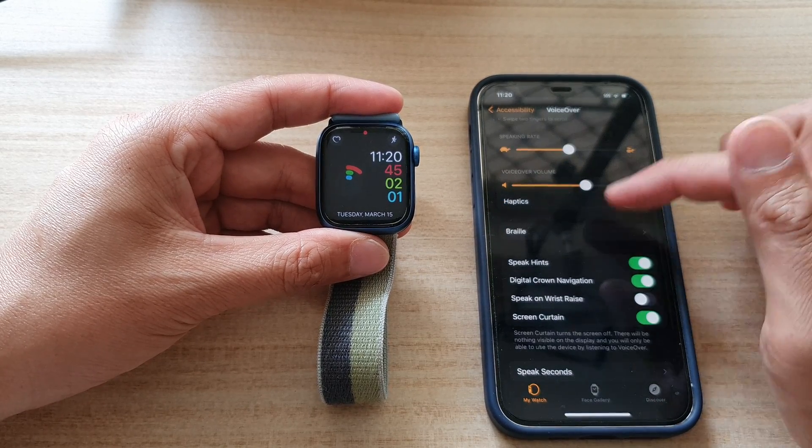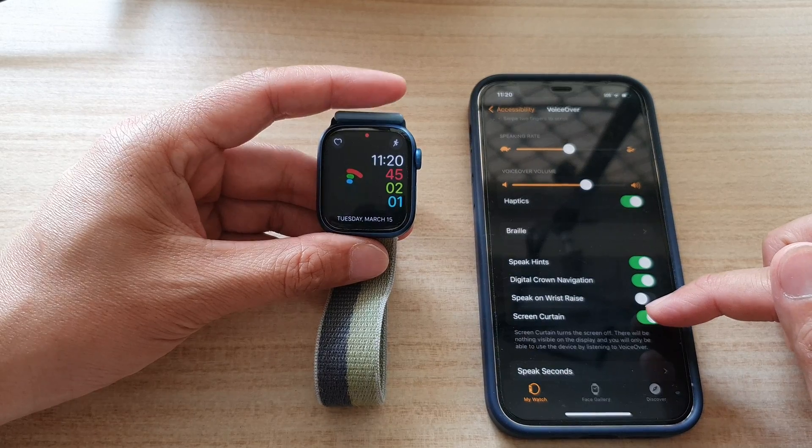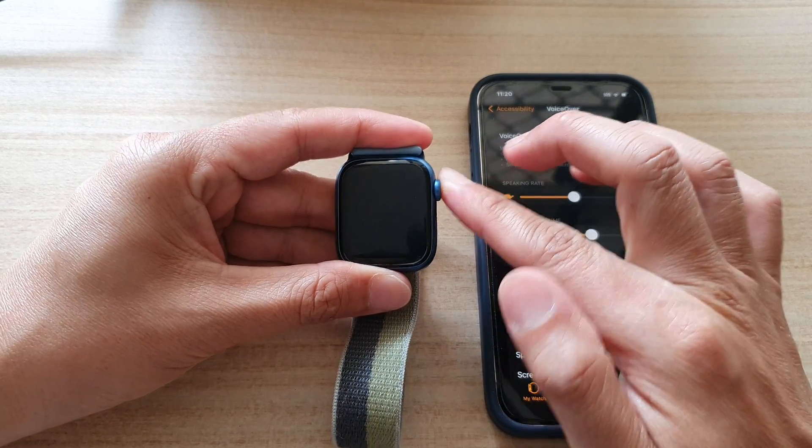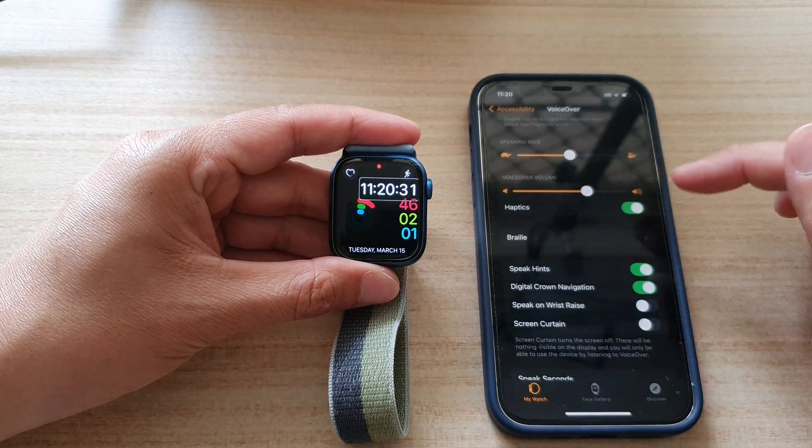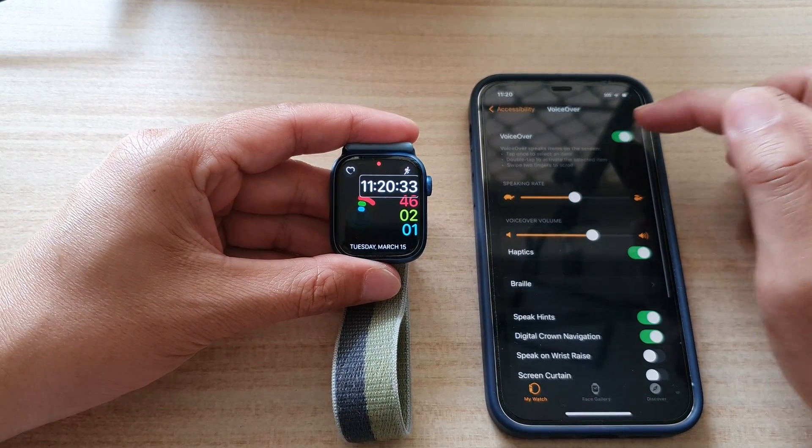Now to turn off screen curtain, you can just tap on this button here to switch it off. Just tap on the screen curtain off button, and you can also turn off VoiceOver as well if you want to.